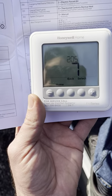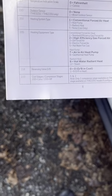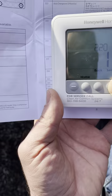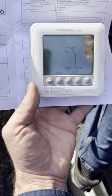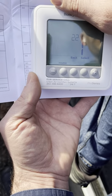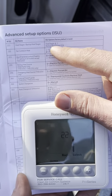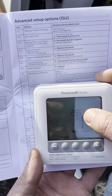Menu 218: reversing valve is energized in cool mode, which applies to most products — Trane and American Standard are the opposite. Menu 220 is cool stages — if you have a two-stage heat pump, you have to tell the thermostat and have a second wire on Y2. Menu 221 is heat stages, which are your backup heat stages. We just have one here, but if you have two or three, tell the thermostat.